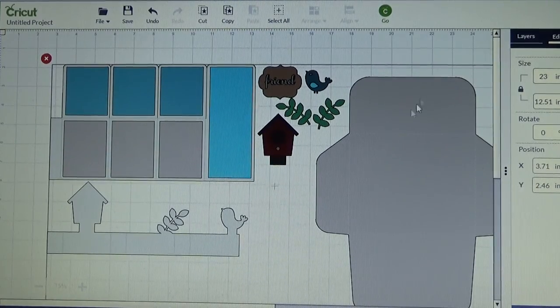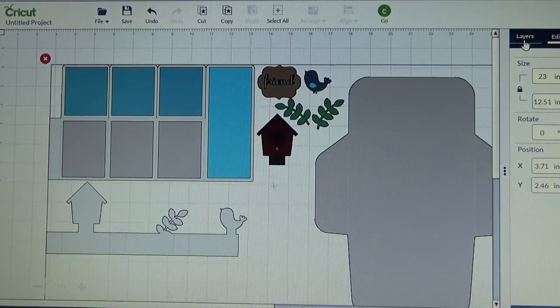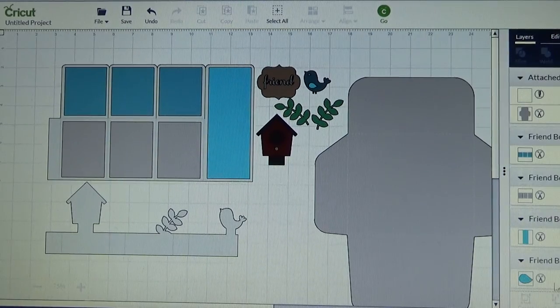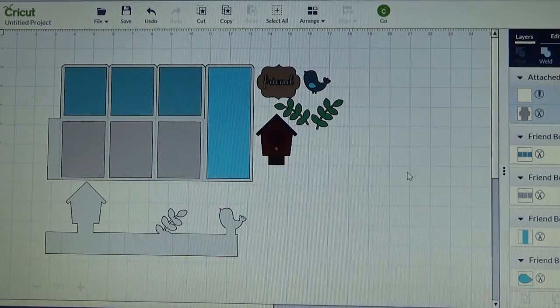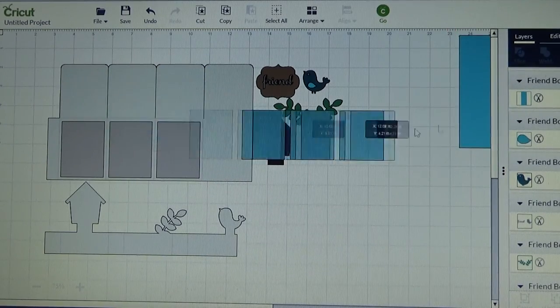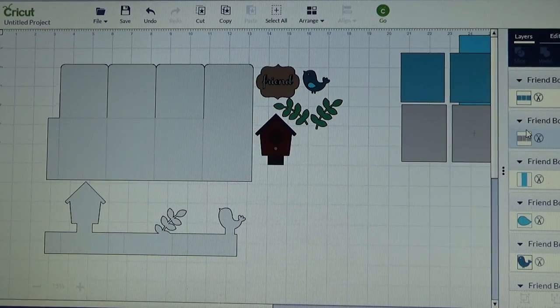So I have got it now set for 23 inches, which is going to make my box card a pretty good size to work with. I am going to go back over to my layers panel and I am going to ungroup, and now I am going to move that envelope completely off the screen so that I don't see it. I am going to move my little colored tabs that are on my box card kind of off the screen too.